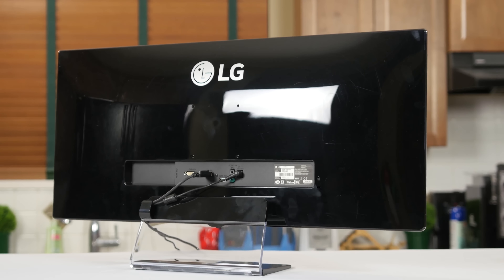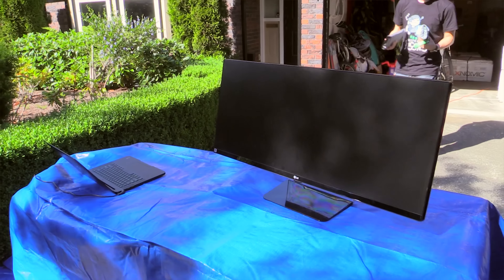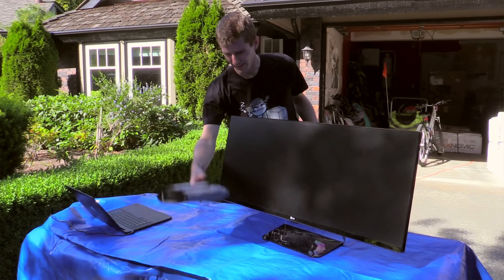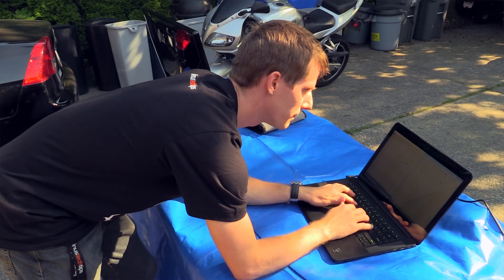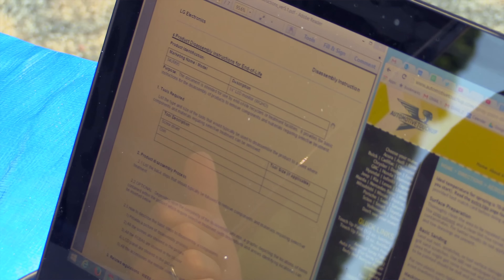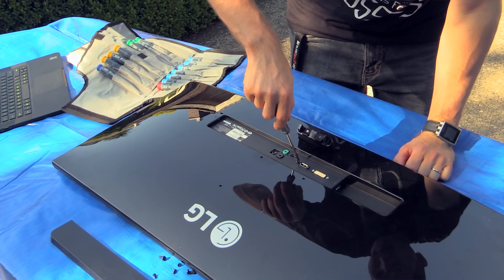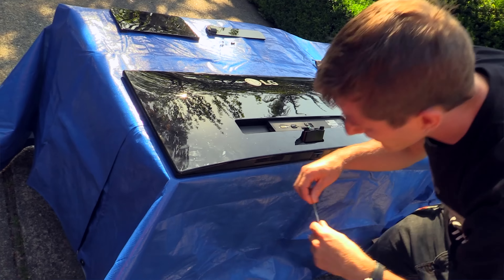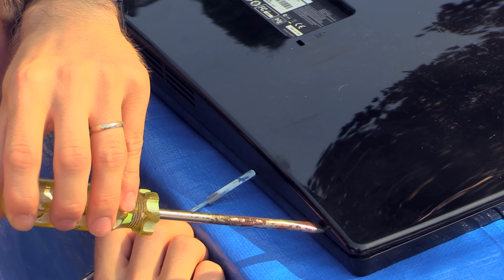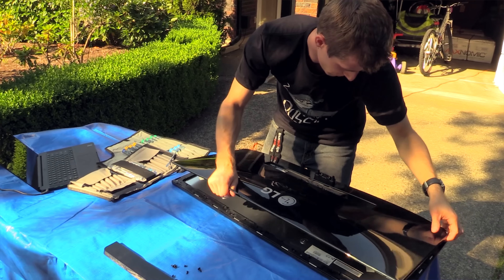The first step was disassembling the display. You could paint a monitor by simply masking off the screen and ports and spraying it, but you wouldn't end up with a nice finish and you'd risk damaging it. So I used LG's recycling disassembly guide to take it apart, starting with the screw on the back, then using a plastic pry tool — which I quickly replaced with a metal one, even though that did damage the plastic on the bottom a little bit — to get the clips released and pull the backing off.